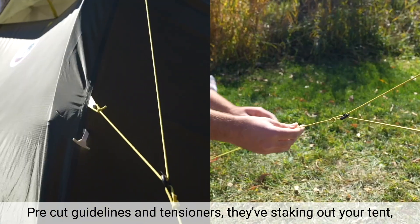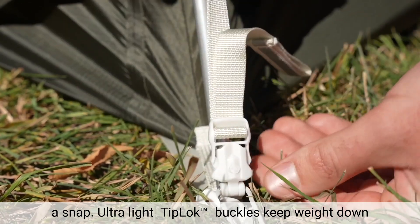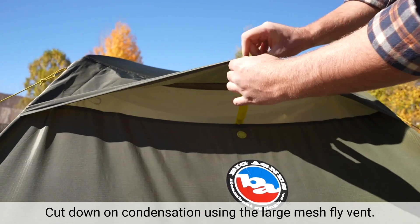Pre-cut guylines and tensioners make staking out your tent a snap. Ultralight tip lock buckles keep weight down and also keep your fly secure to your tent body. Cut down on condensation using the large mesh fly vent.